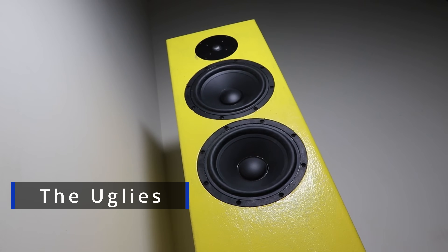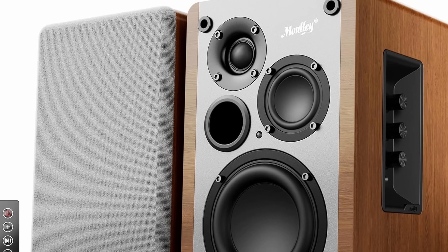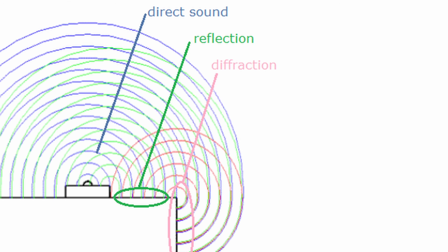This is especially important in seated listening environments. Do not place drivers purely for aesthetics — every placement decision should have a clear acoustic reason behind it. For example, placing the woofer lower helps minimize floor bounce issues, while bringing the tweeter and mid close together helps imaging and integration. Offsetting drivers can sometimes help reduce baffle diffraction, but only if done intentionally and with supporting measurements. It's not something you should do just because it looks cool.